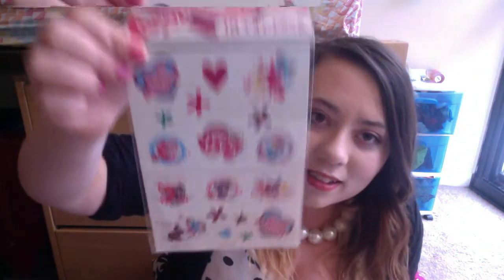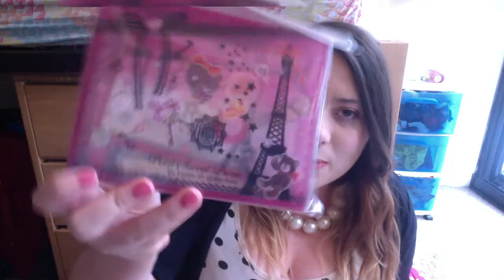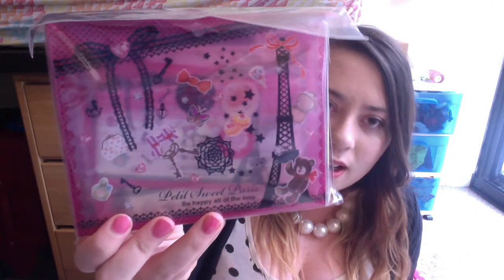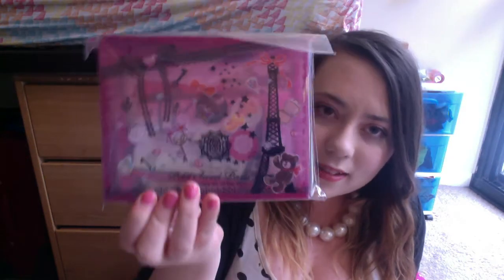I see My Little Pony things! These are tattoos! I'm going to be so cool and stick a My Little Pony tattoo on me. And what is this? I think these are memo pads — it's a letter set. So cute — Eiffel Tower, Paris-y type things.